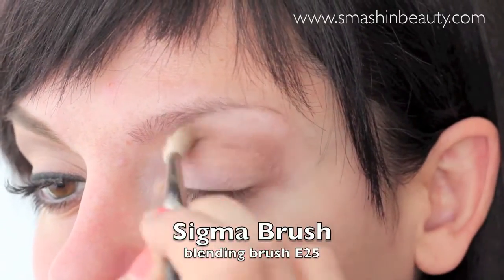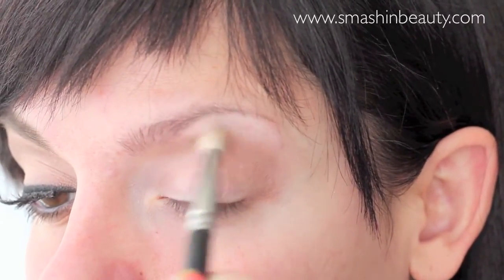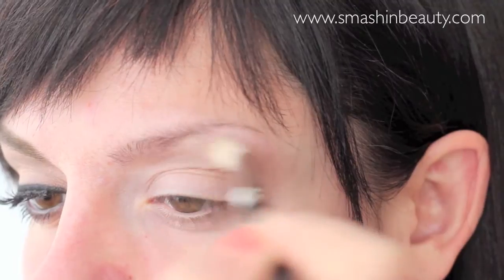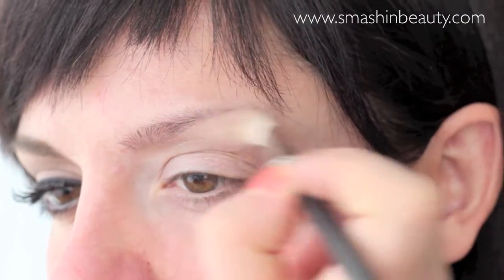Now take a clean blending brush and blend out the edges. I'm going to be applying the eyeshadow Booty Call from the Urban Decay Naked 2 palette to my brow bone to blend out this area.